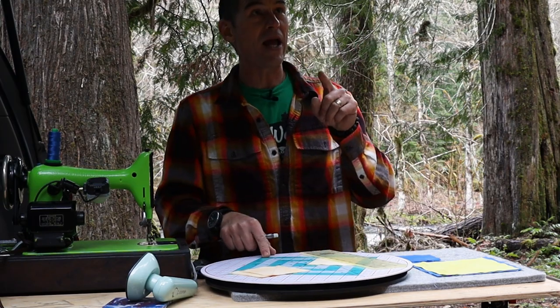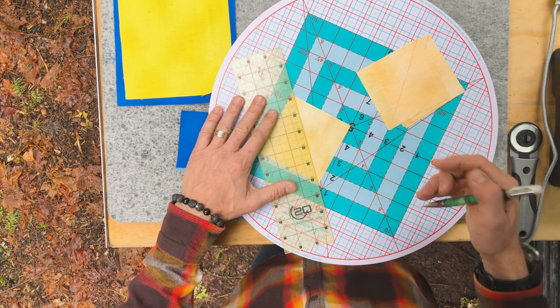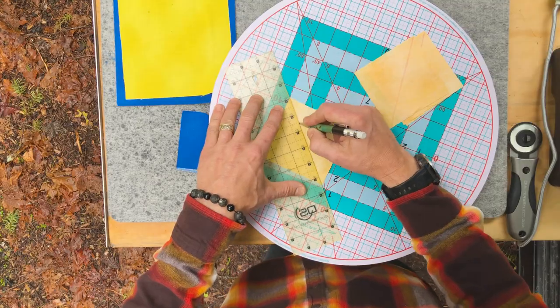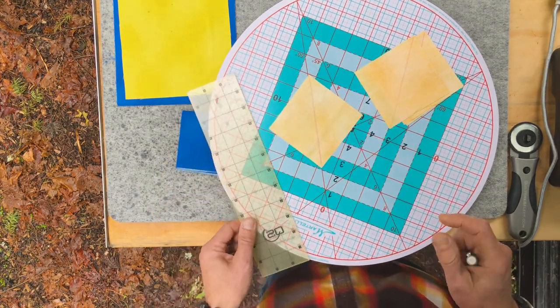Now what we need to do is go ahead and mark on the back side of all four of our smaller gold squares. We're just going to mark diagonal from edge to edge with a chalk pencil.